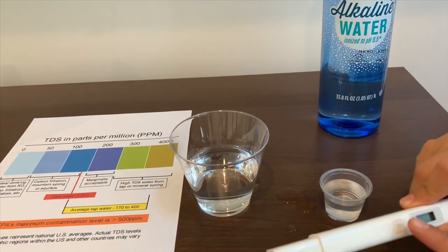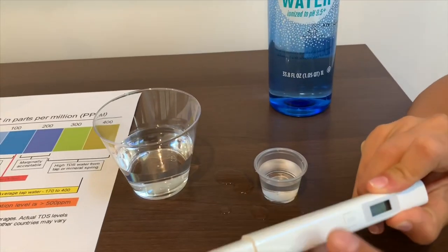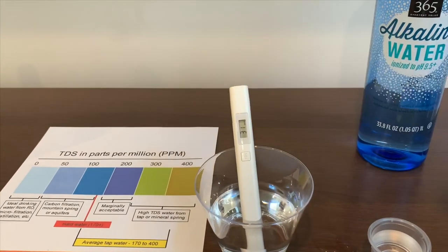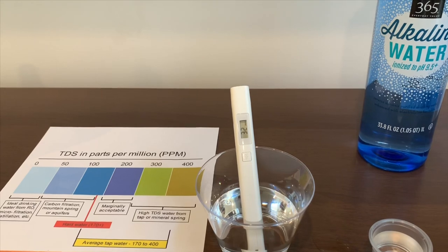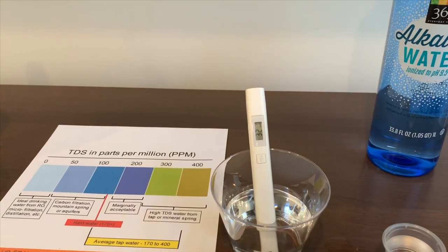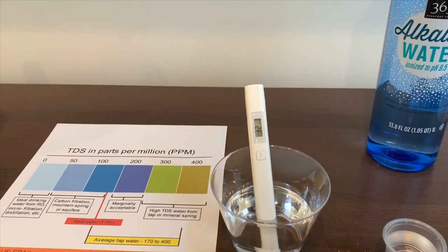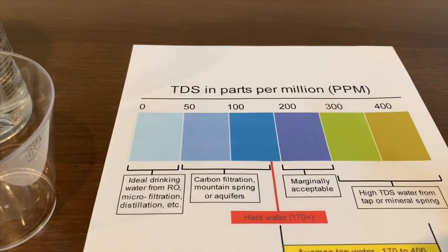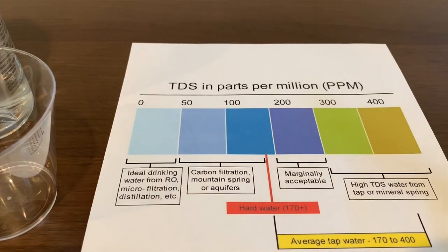Now let's turn on the TDS. Make sure it says zero. Put it in — it says 32. It is ionized drinking water.